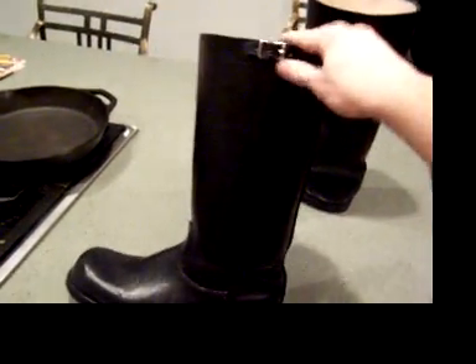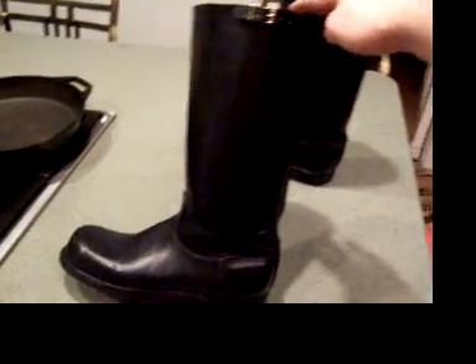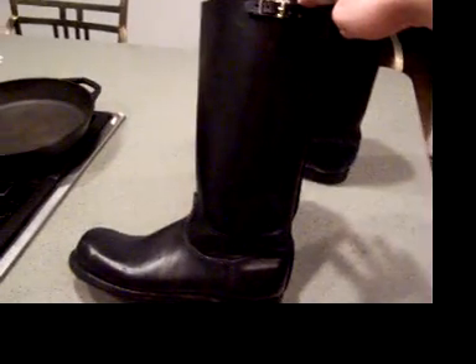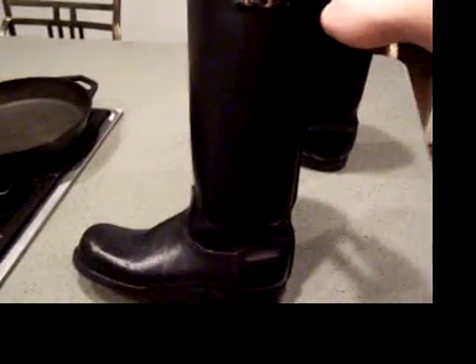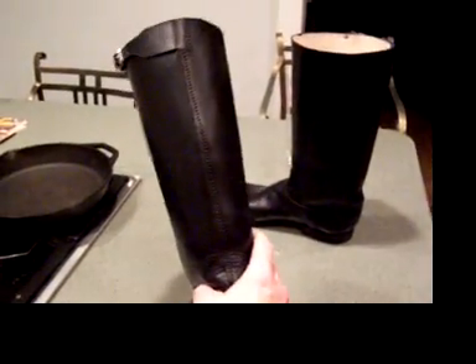So this is designed to be more of an economic boot that I'm going to be selling. It's going to probably cost around $175 to $180 plus shipping, maybe a little less. I'm still debating on price because I want everybody to have cool boots, but I have to make some money so I can keep doing it. So I'm thinking about making this my economy model.